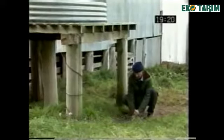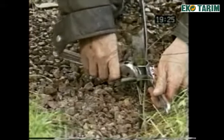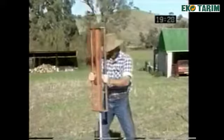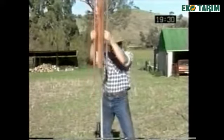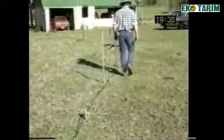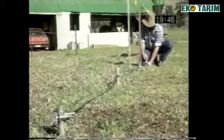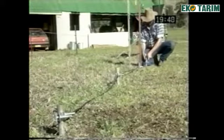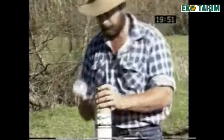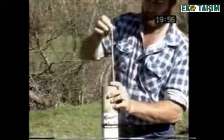Electric fencing is totally reliant on an adequate earth system. Without it, the fence will not be fully effective. Gallagher recommends the use of three two-meter or six-foot galvanized rods driven into the ground, preferably in a damp area, three meters or ten feet or more apart. If using the Gallagher M4000, a minimum of eight rods must be used. Earth clamps must be tight. The best earthing is in continuously damp soils, which are not always available. The Gallagher super earth kit is recommended in all regions where soils tend to be dry and non-conductive.